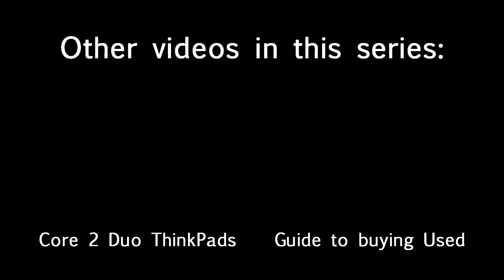This is the last video in the ThinkPad buying series focused on specific models. The next video will be geared more towards laptops in general — what to look for with used or refurbished laptops. I hope you enjoyed this series and I'll see you in the next one. Have a good day and thanks for watching.